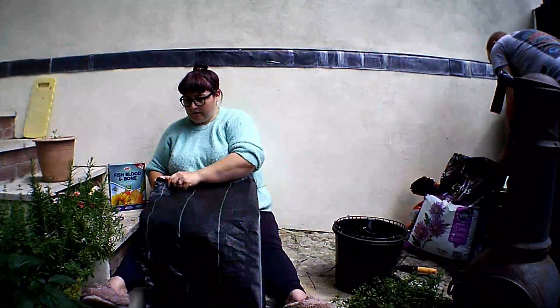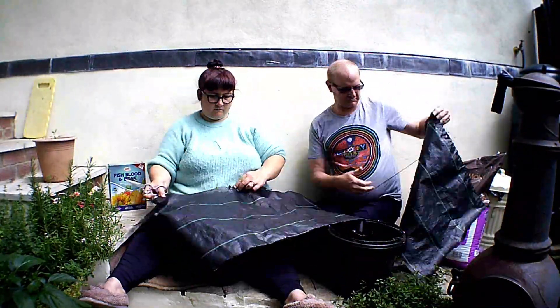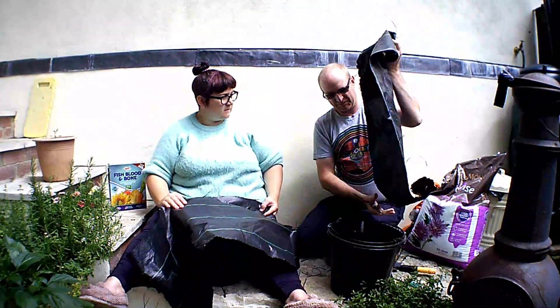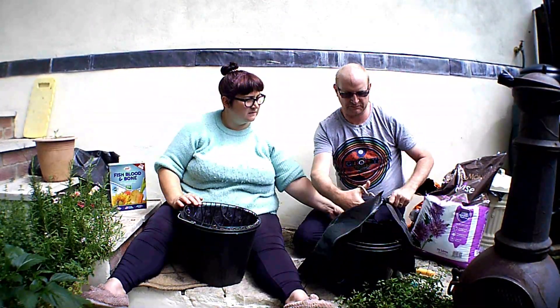Hello everybody! Today we're going to do a couple of hanging baskets. As you can see, Nelson and I decided to do it two different ways.